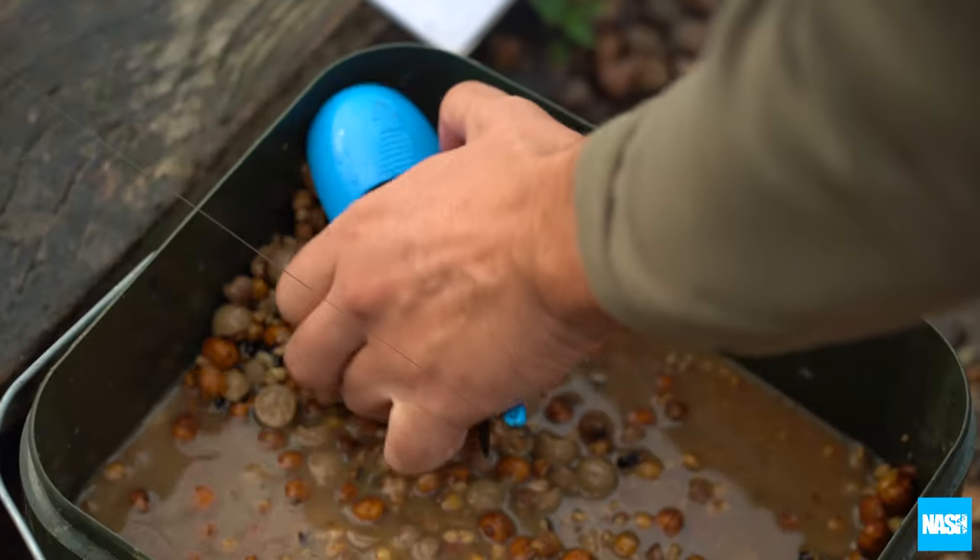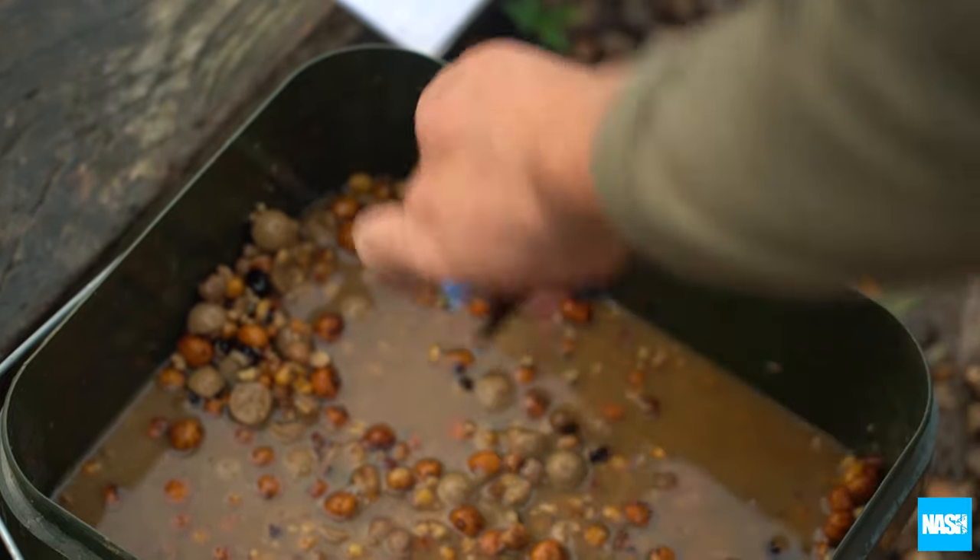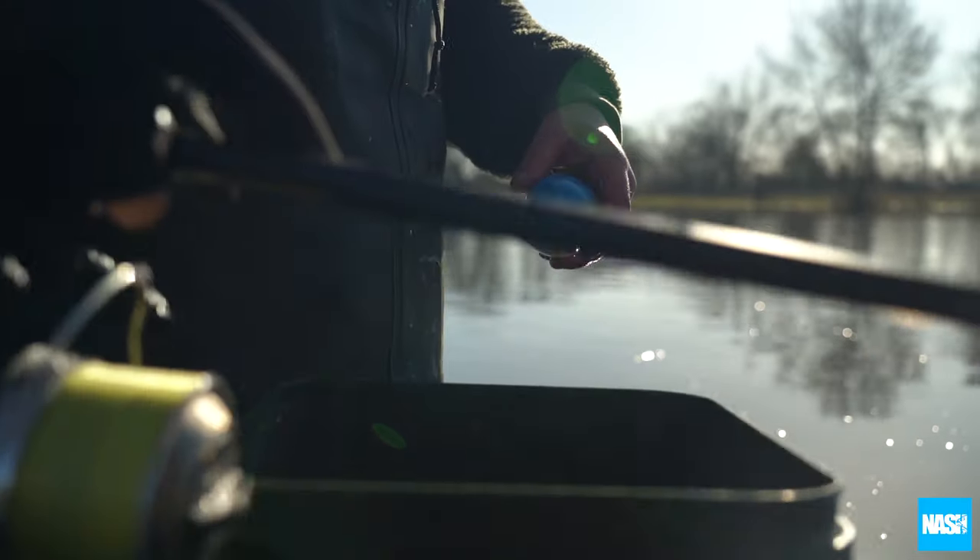The Dotspot Impact can be easily loaded with one hand and is equally efficient whether feeding boilies, particles or floaters.